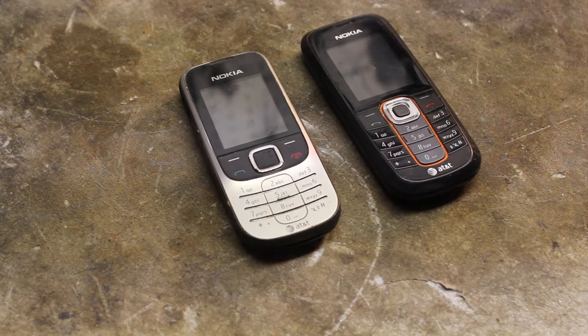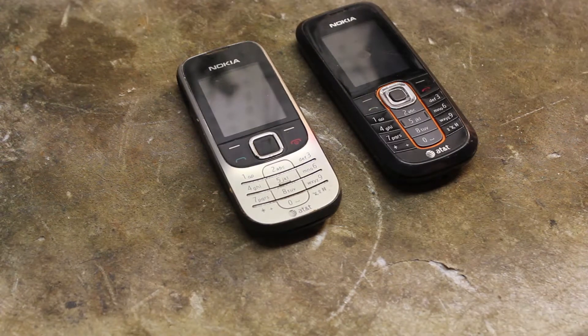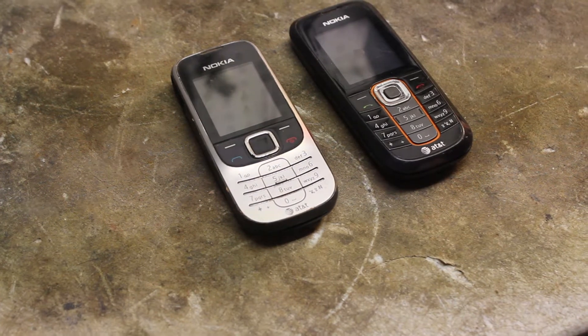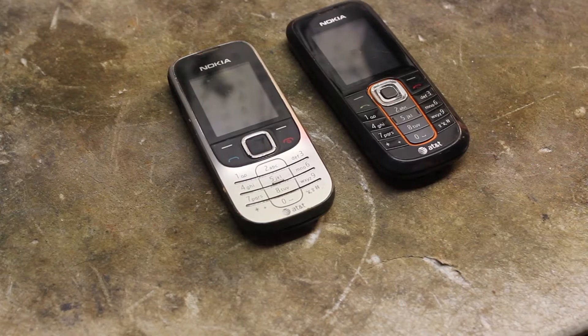Hey, what's up guys? Mike here. Sorry I haven't made a video in a while. I did upload a video of my summer vacation in Crater Lake, but I guess hardly anybody liked it, so we'll stick to scrapping.